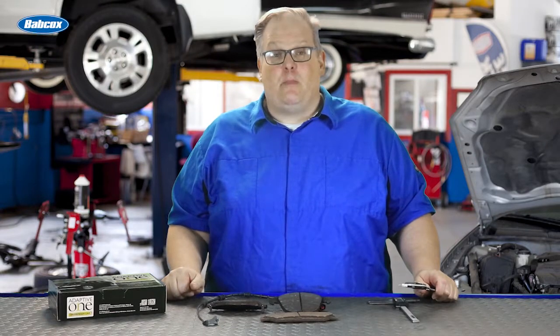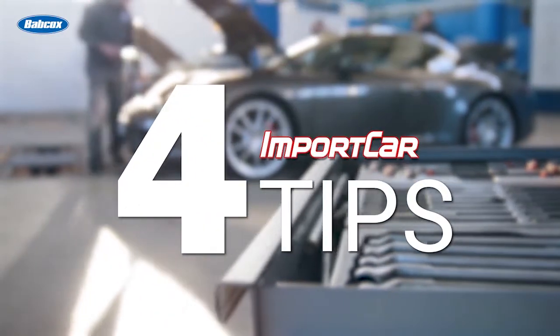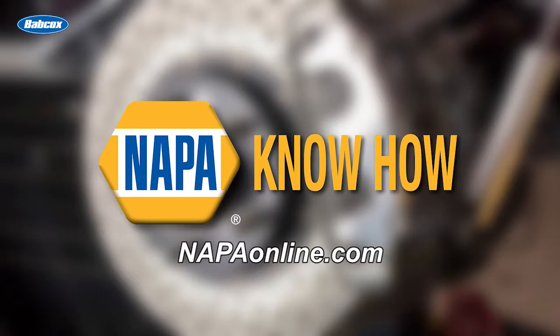We're talking about brake pads and minimum wear specifications. This video is sponsored by NAPA, your trusted name in automotive parts and accessories. Visit NAPAonline.com for more information.